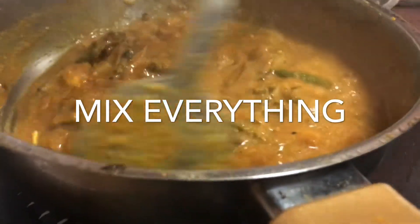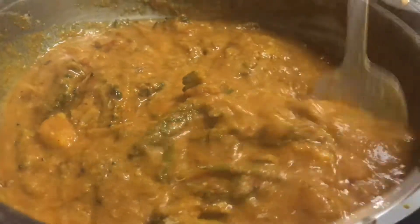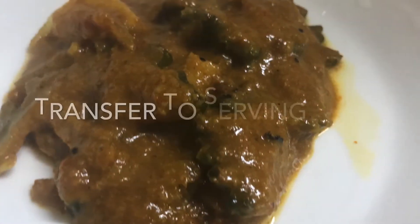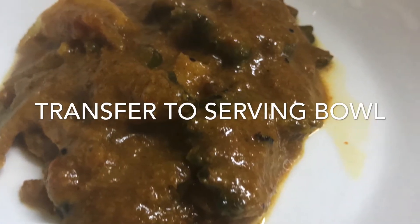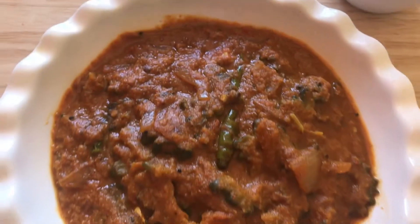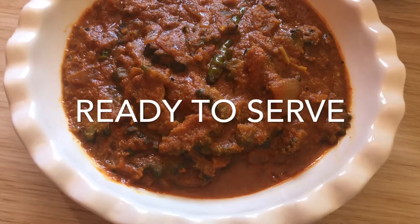I'll cook the rice and it's very good. I'll cook the rice with a good taste. I'll cook it a little bit. This is a serving bowl and we will be able to do a serving bowl. This is a very good recipe. This is a very healthy recipe.